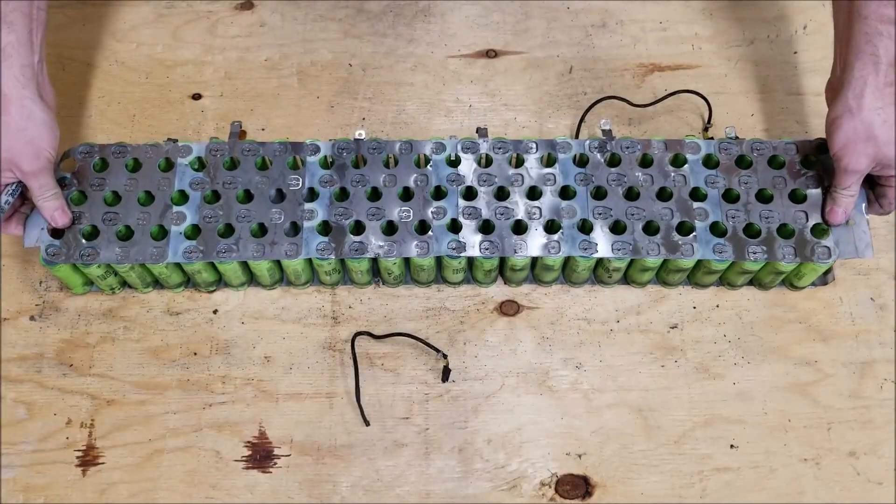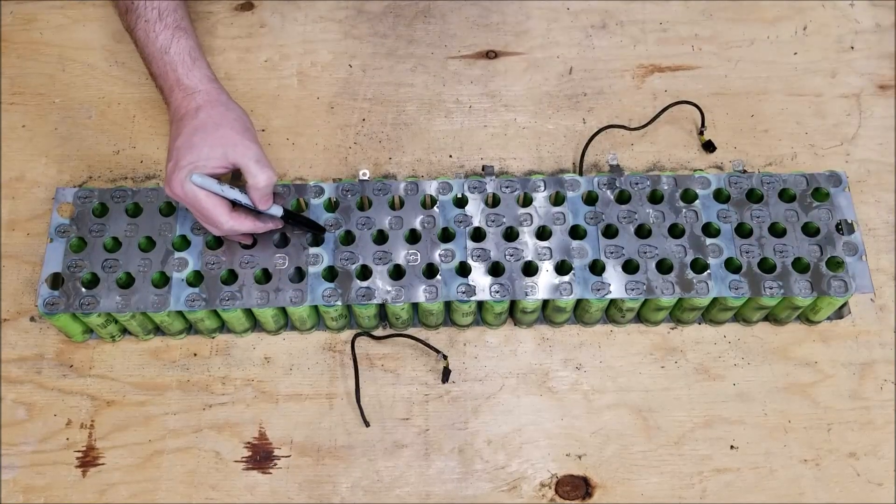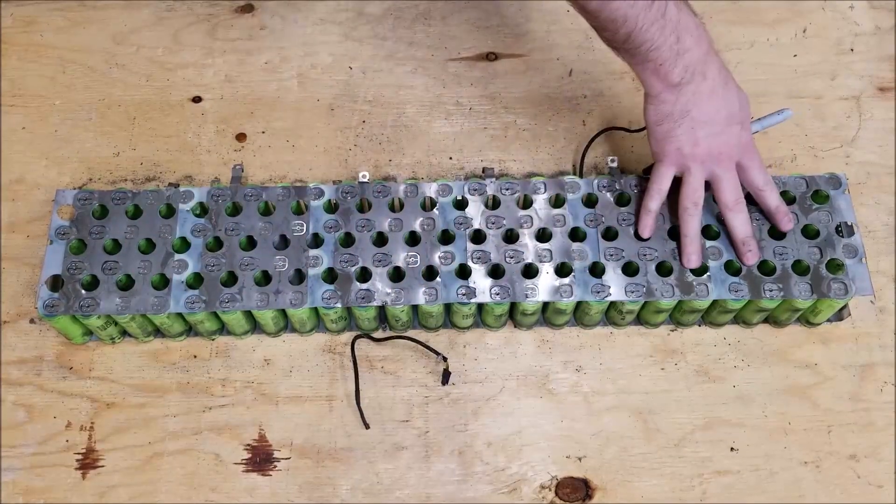This is actually simpler on this side because you just cut the plastic. By cutting the plastic here you'll have your 12-volt pack, 12-volt pack, 12-volt pack.